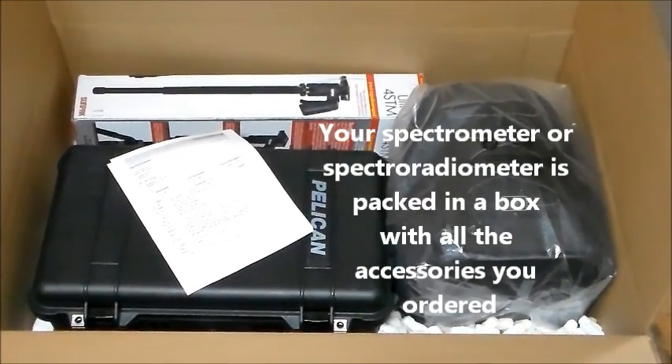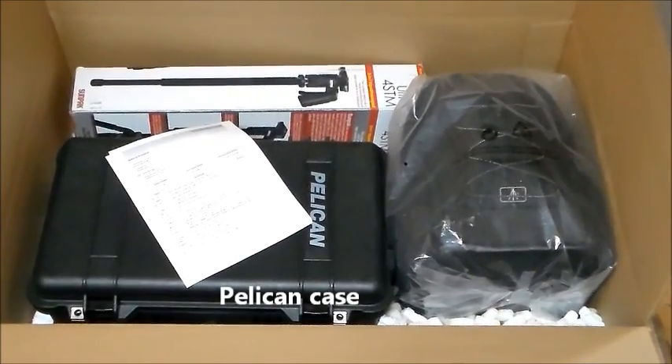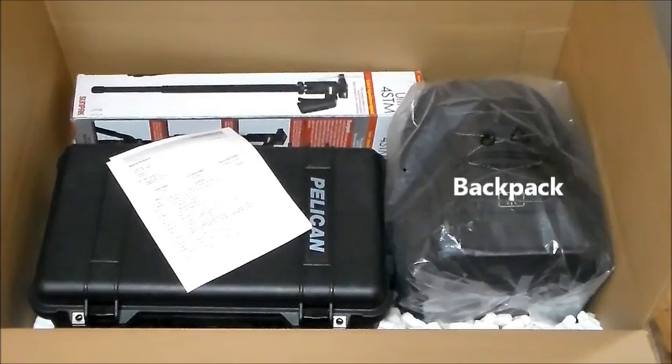The PSR Plus is packed in a large shipping carton with all the accessories and the spectroradiometer you ordered. In our example we have a Pelican case, a backpack, and a tripod in the large shipping carton.